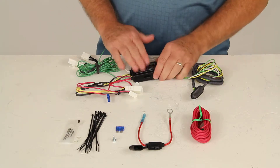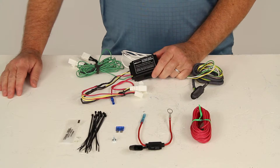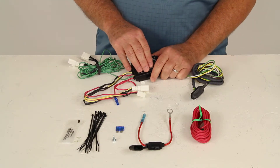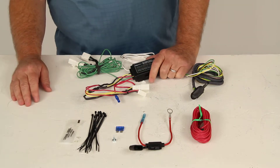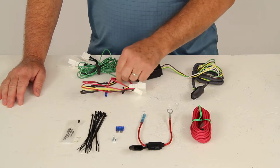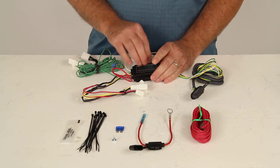This powered converter will adapt your vehicle's wiring system to work with the trailer. Using this will safeguard the vehicle's wiring system by pulling power directly for the trailer lights from the vehicle battery, so you don't go through the existing wiring of the vehicle — it protects it. That's why this red wire is an extra wire that you run to the battery to get power to this module.